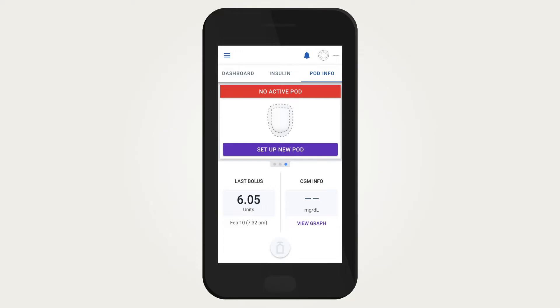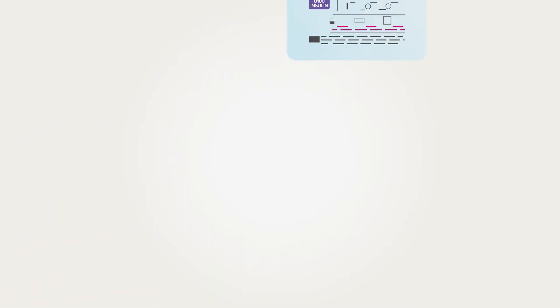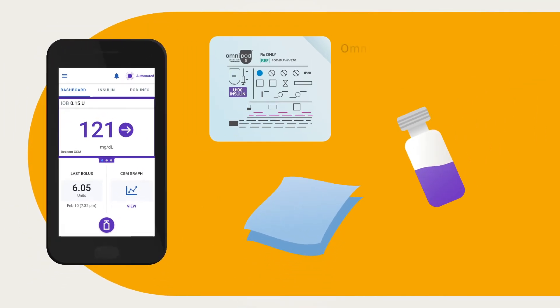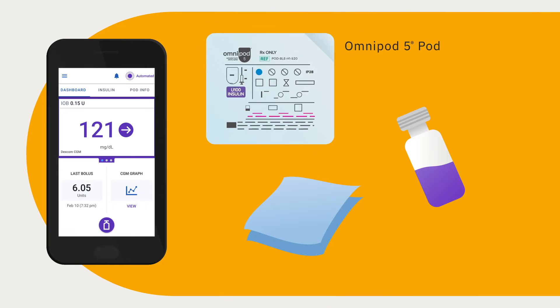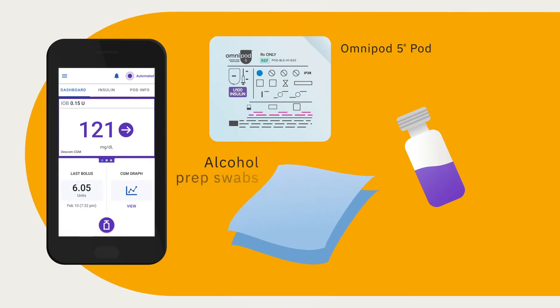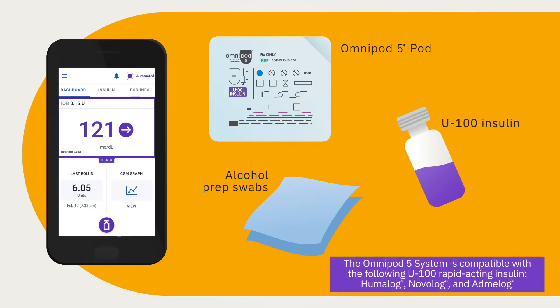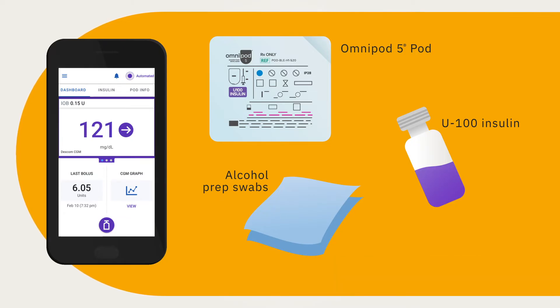Before activating a pod, gather the following items: your device running the Omnipod 5 app, an unopened Omnipod 5 pod, alcohol prep swabs, and a vial of room-temperature rapid-acting U100 insulin that has been cleared for use with the Omnipod 5 system. Never use a pod that has been damaged or dropped after removal from the package, as this may increase risk of infection.